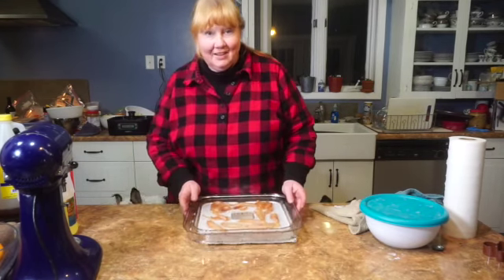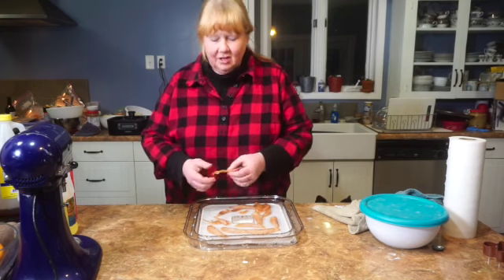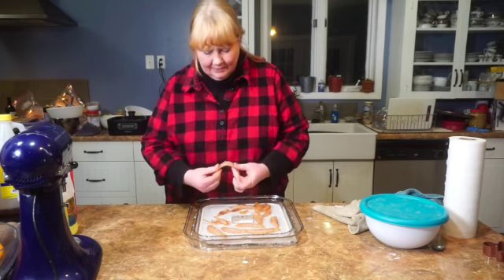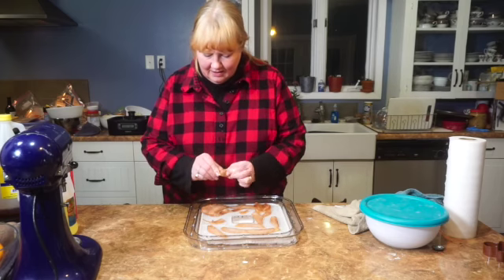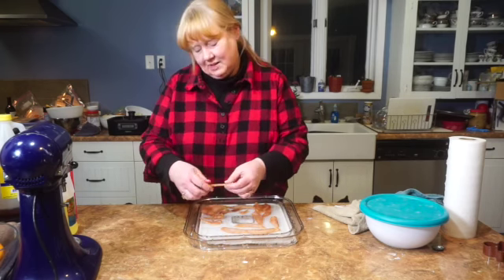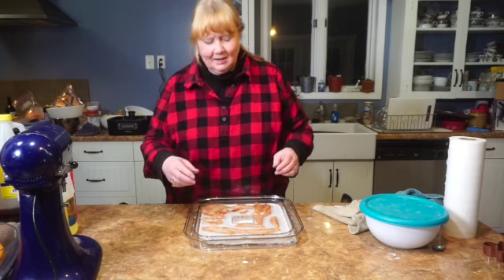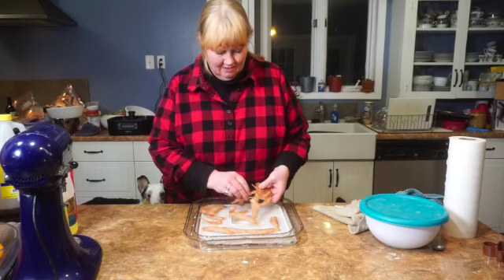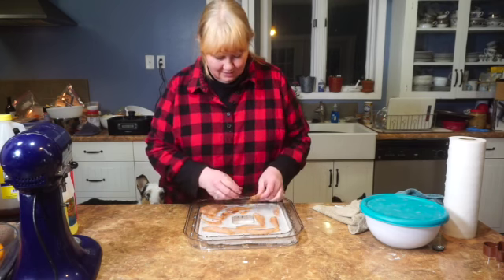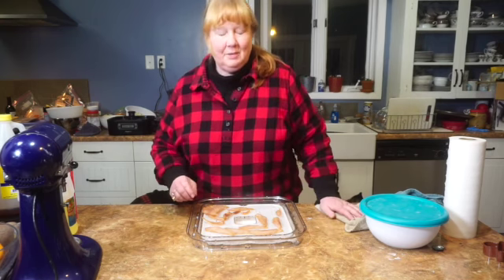I've taken the chicken out of the dehydrator as well. Both the beef and the chicken were in for about four hours. This is still a little pliable. The thinner slices are definitely crispier. Because it's chicken, I would probably leave this in for another hour just to make it a little bit crispier — and because raw chicken scares me more than beef does. I'm gonna put this in for another hour, but it's not going to change in appearance much.